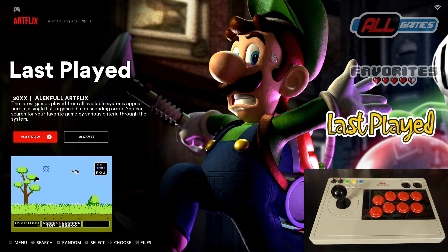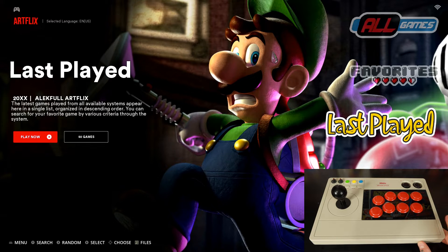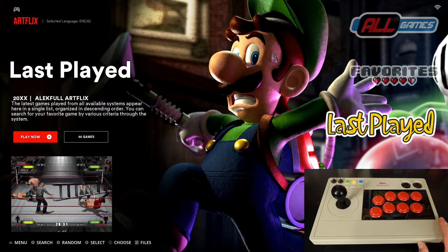Hey everybody, RPG here. Today I'm going to show you guys how to set up the 8-Bit Do arcade stick on Batocera. So let's get started. We're going to set up the arcade stick from 8-Bit Do with Batocera on a gaming PC. We're going to first set this up with Bluetooth, and then I'll also show you how to set this up with the dongle as well.